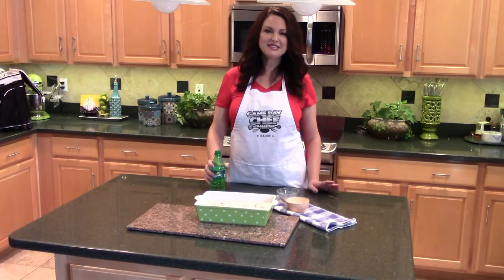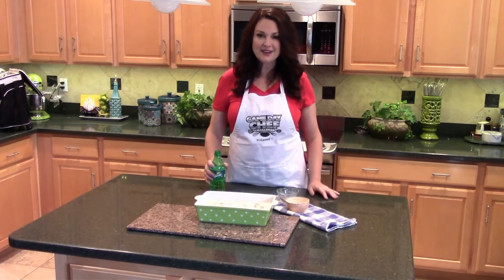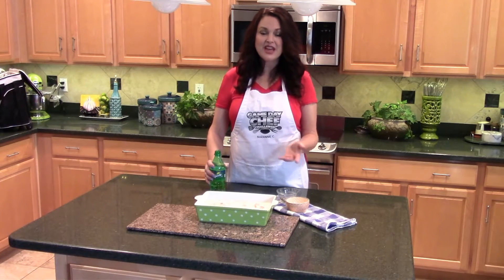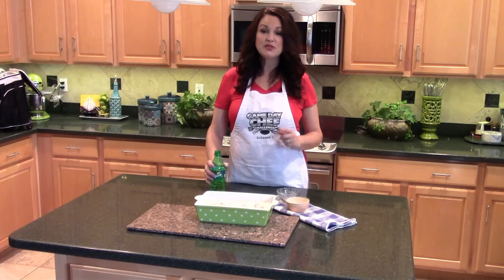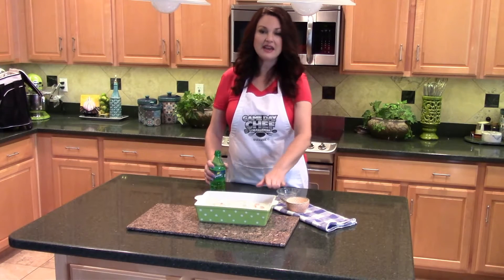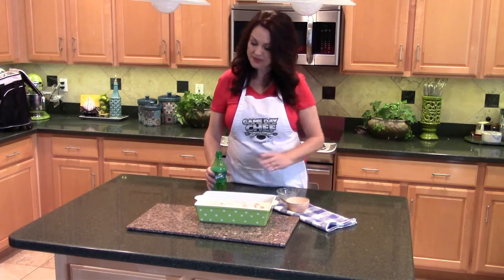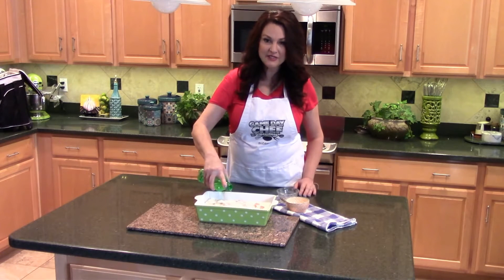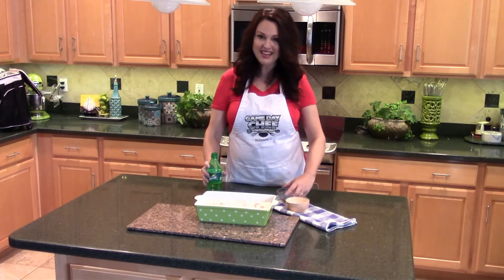To create the perfect chicken sandwich for Game Day, you need to start off with some chicken that's moist and delicious, full of lots of flavor. So that's where my recipe begins, with the brine. I started off by adding some buttermilk to my chicken. I have some Sprite, which is going to add some lemon-lime flavors. And I'm also going to add some salt and pepper.